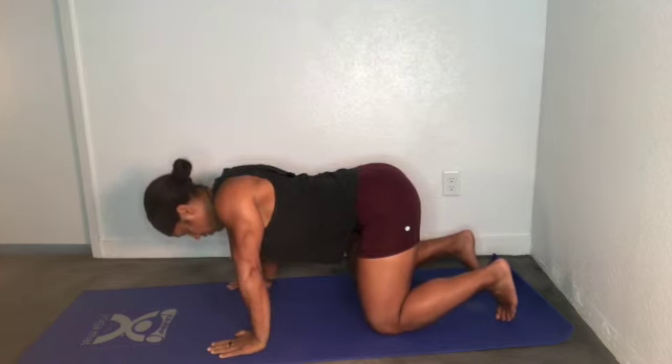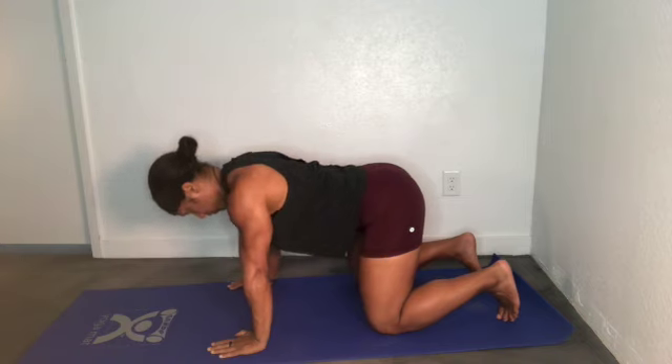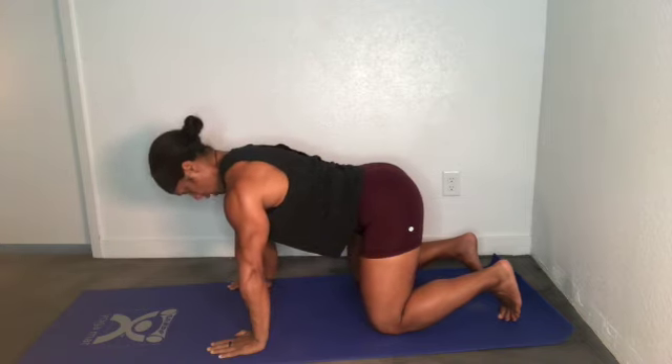Elbows stay locked. Squeeze shoulder blades together, push chest away from the floor, protract, tuck that chin.